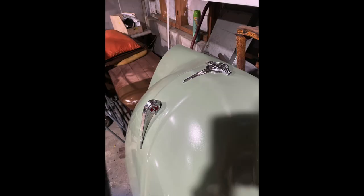Here it is a few days later after I got all the badges and bits and bobs, like a license plate, back on.